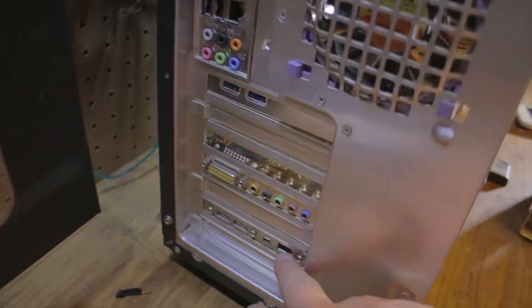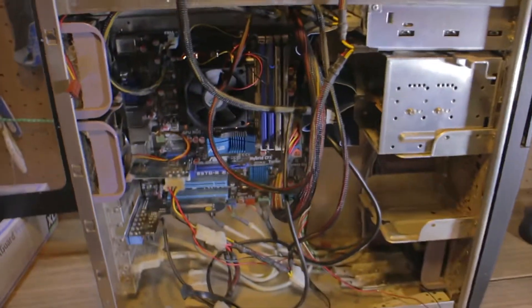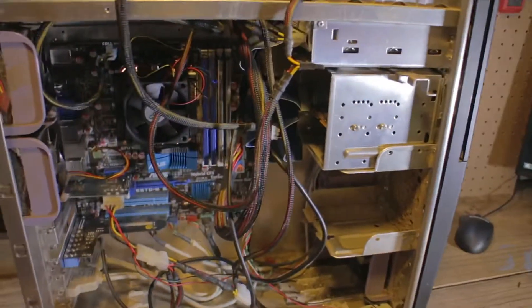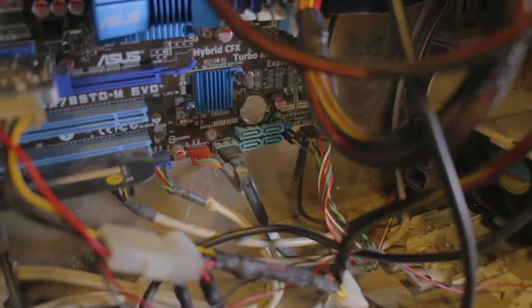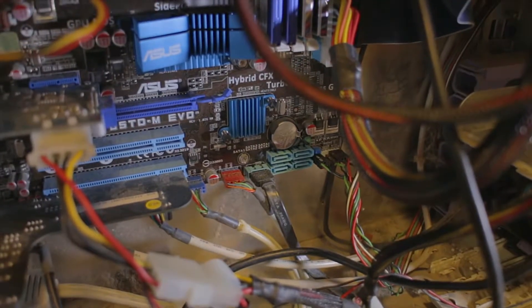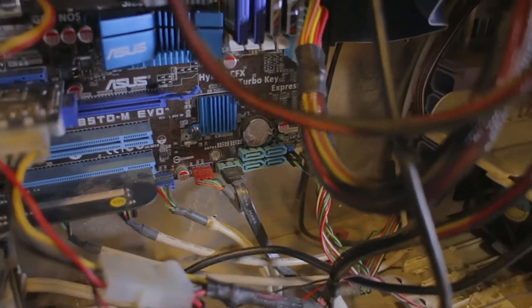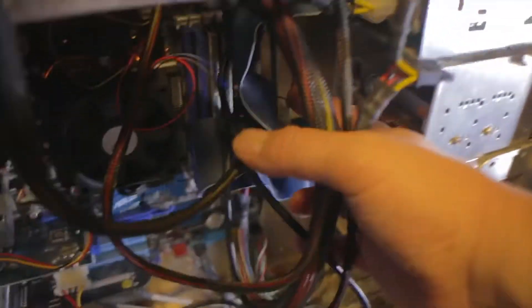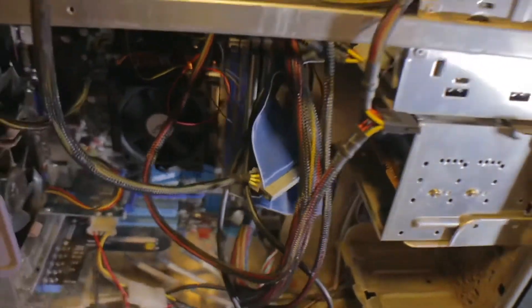They also added a whole bunch of USB ports for whatever reason. What I like is that it doesn't have the most SATA ports I've seen on a motherboard, but it has five — I can use one for the OS and the other four for hard drives. It even has IDE if I wanted to get retro and add something.